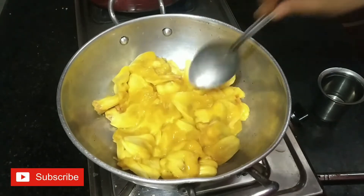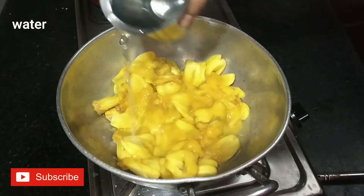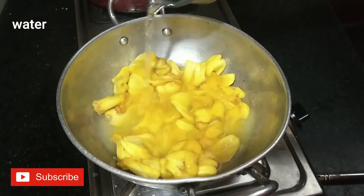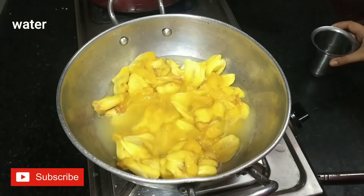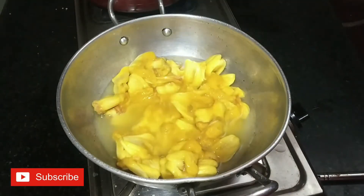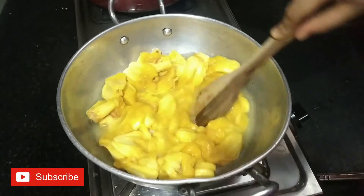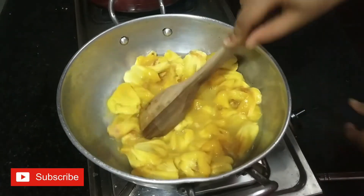I am going to mix this out. We will mix it in a glass, in a good way. While we mix it in a good way, we will cook it.